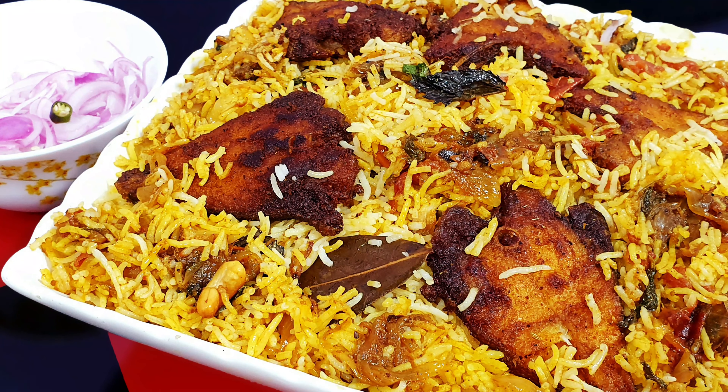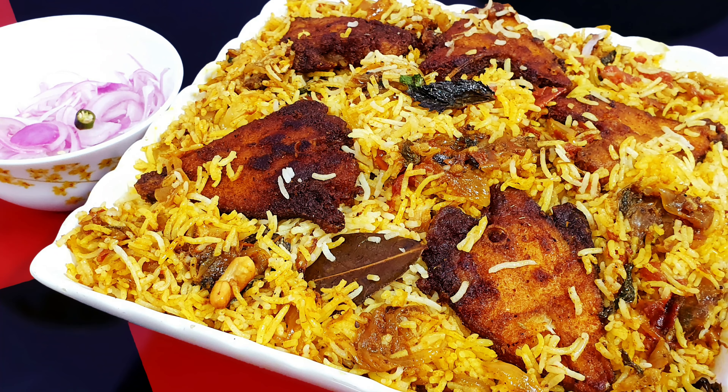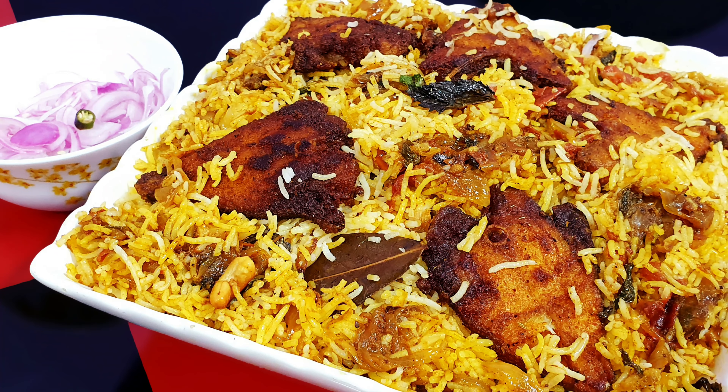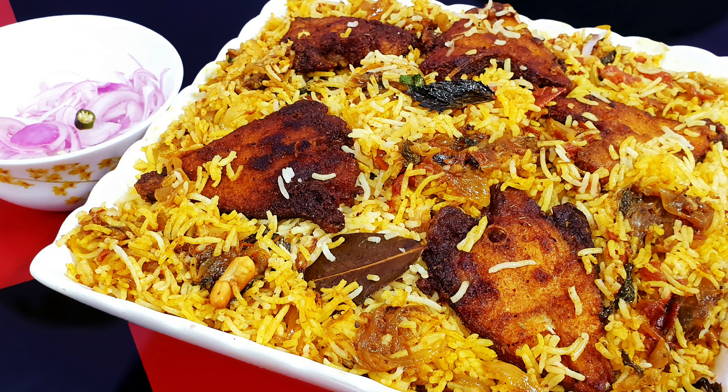If you haven't subscribed to my channel, then subscribe and hit the bell icon to get future notifications. Enjoy cooking with Raisha's World. Stay tuned until I meet you next time with a wonderful recipe. Until then, bye bye.